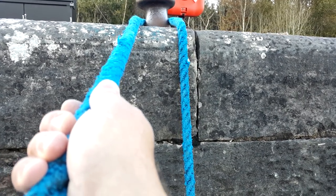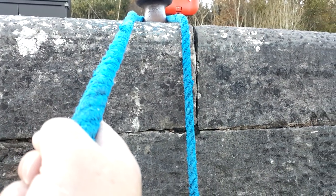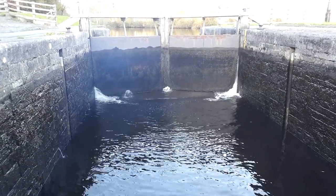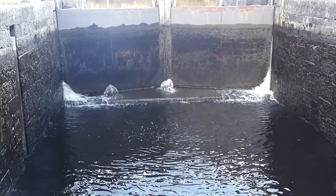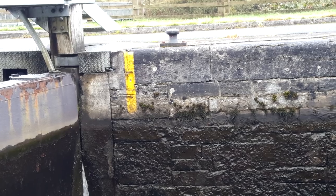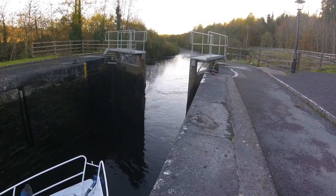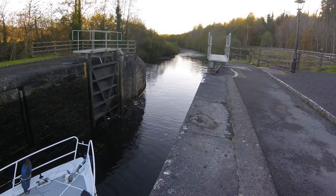Two things you really need to be sure to watch out for when going down in a lock: firstly, make sure you loop the rope around the bollard - don't be tempted to tie it on. If you tie it on, as the boat descends that rope is going to go tight and you won't be able to get the knot off, and eventually the boat will actually flip over. The other thing is to make sure you're not too close to the gates at the back of the lock, because as the water drops the sill becomes exposed and it's quite easy to catch your rudder or the back of the boat on that sill. Make sure to keep forward of the sill - these yellow lines here mark where the sill is, and most locks will have an indication of some sort to let you know where that sill is. Also make sure you don't have any knots in the rope, as they can get caught very easily and once caught it's very difficult to get them out in a hurry.